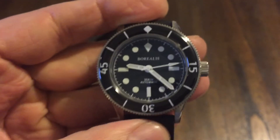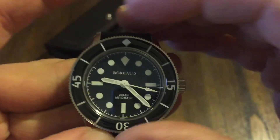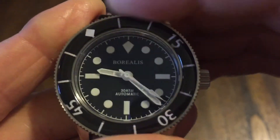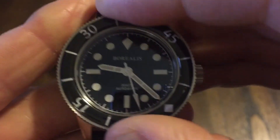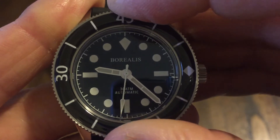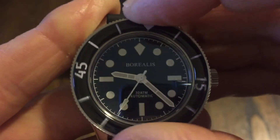The bezel action on this thing I like — look how it lines up real nicely. I believe it's 120 click, and that's just buttery smooth. You can't feel it, but you can hear it — very crisp when it lines up on every marker. That's just a really nice bezel.